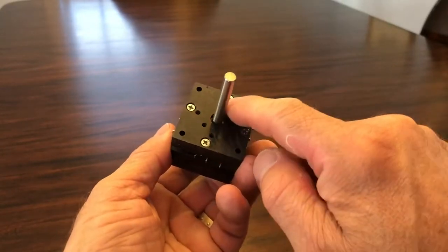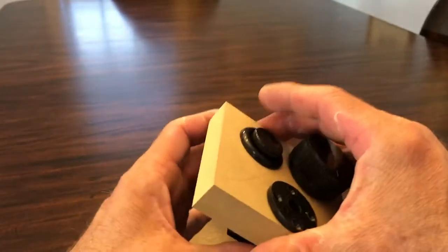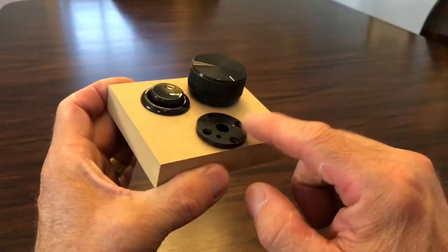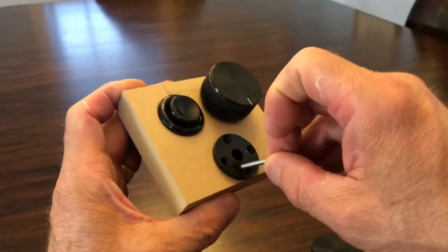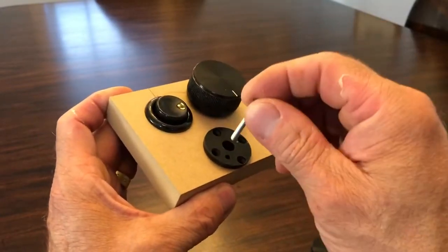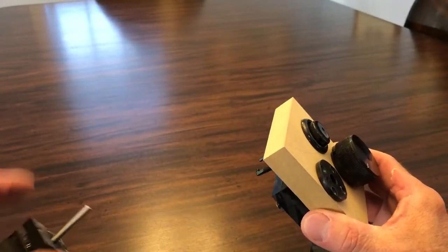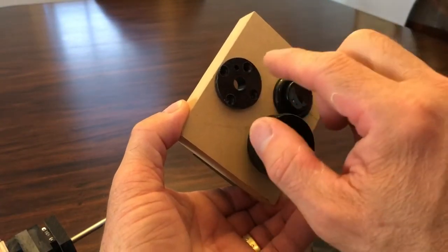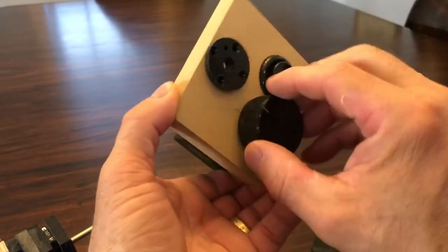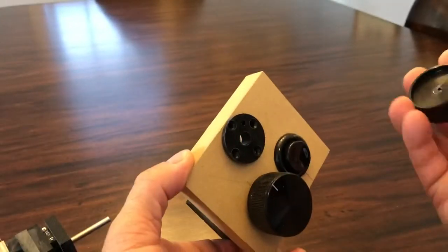I have some extra holes in here for a different kind of mounting. This is made for a three-quarter inch panel, and here's the adapter that I made so that you can put screws through for mounting — an exact match to the underside. This fits in a normal one-and-an-eighth inch buttonhole.